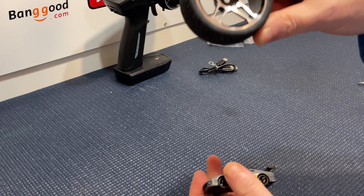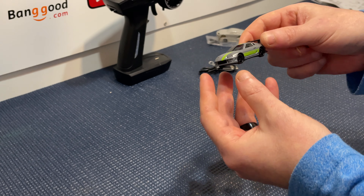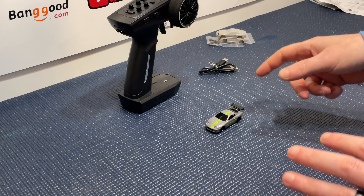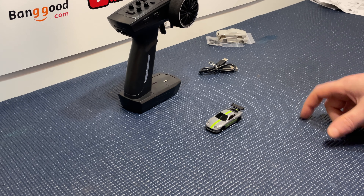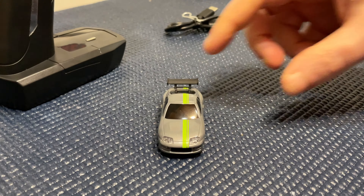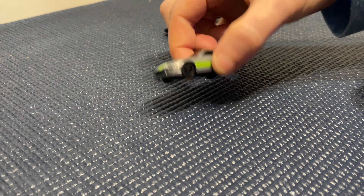I'll leave a link in the description below for where you can get these wheels. Back to the car - it's a really nice compact size and feels good quality. Let's turn on the transmitter and the car to show you the lights. I'll give it a little spin, then take it around a little race track I've built, and then come back to the desk for my final thoughts and opinions.